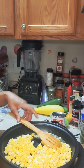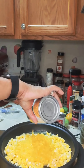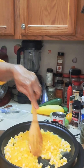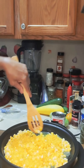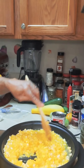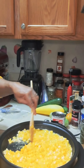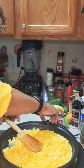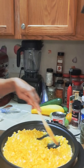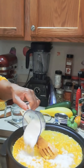Gonna just add it in. We're just gonna move it around and bring it all together — let them love on each other, come on, let's be a family. Just being silly y'all. But really, we want all these flavors that we're putting in to marry and pretty much become one.